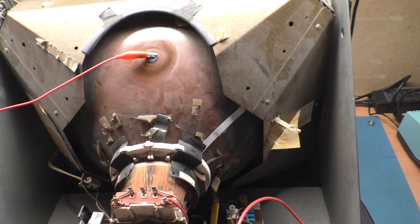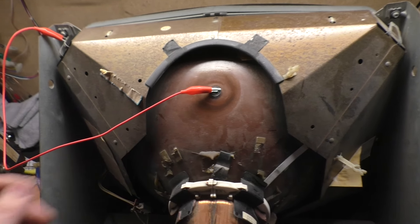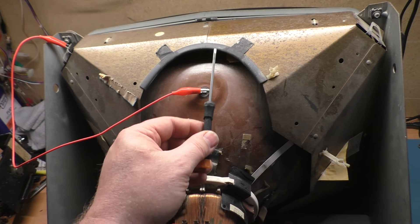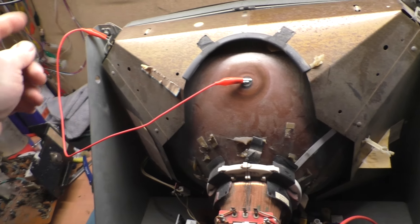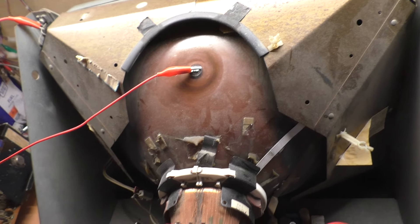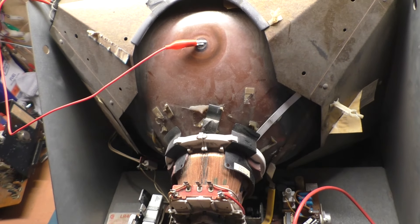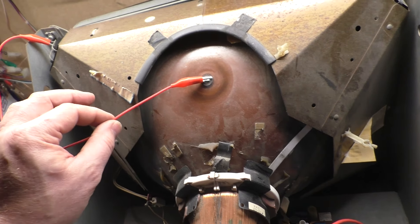As I'm removing this, I want to go ahead and talk about discharging. So everybody knows by now — you take a screwdriver, clip the alligator clip to the frame, other end to the screwdriver, and you stick it underneath the anode cap and discharge to the frame. But it's generally a good idea, while you have the chassis sitting off the tube and the tube off to the side while you're working on the chassis — especially if you just had it running — to go ahead and just leave this connected here.